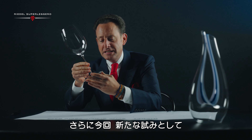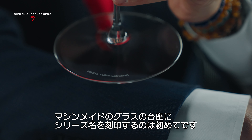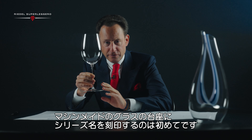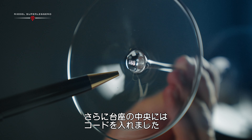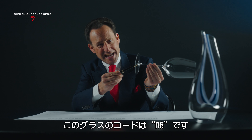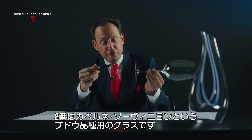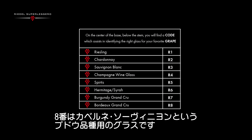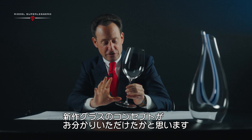What is new is a laser logo that identifies the glass as Riedel Superleggero. It's the first time for us that we put the collection name on the base of a glass. Also new, in the center of the base, is a number — in this case it is R8. R stands for Riedel, 8 is its position within the collection. If you look it up on a scale, 8 would stand for the grape variety Cabernet Sauvignon. So this summarizes the concept of this new glass collection.